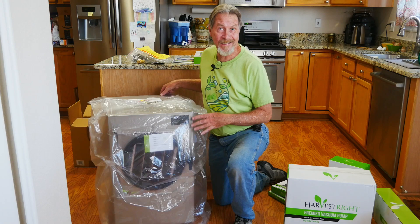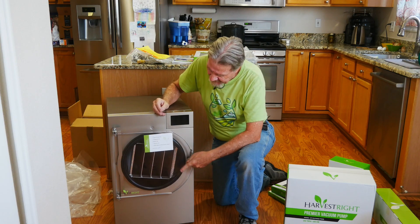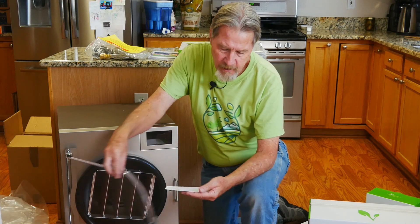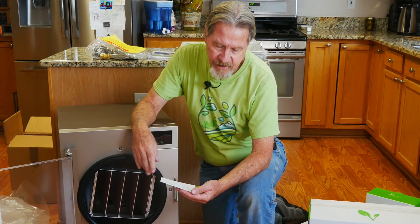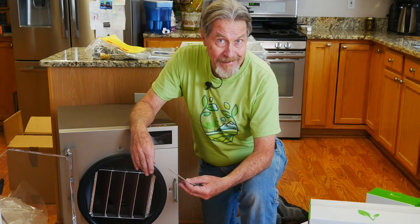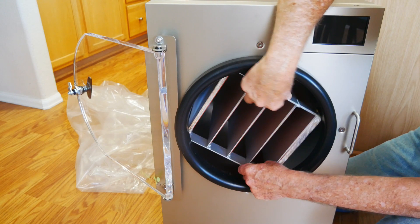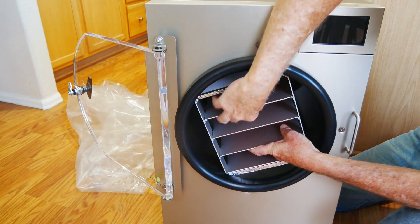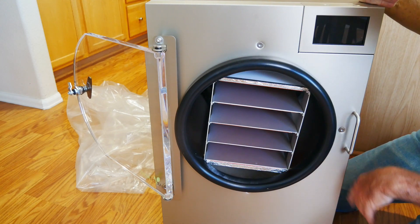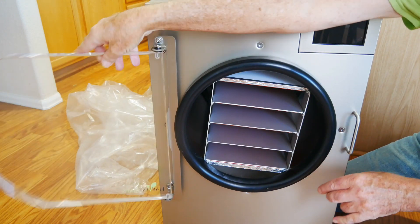Let's go ahead and take the plastic off the main unit and look inside. This is the inspection card, so we know that the vacuum pressure test, the refrigeration test, the heaters test, the electronics test, and the general appearance have all been inspected. This is where the trays will slide in. This can be removed for cleaning if we need to. I don't see any other loose pieces, so I can just close the door.